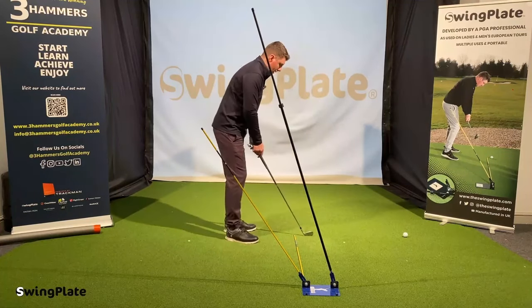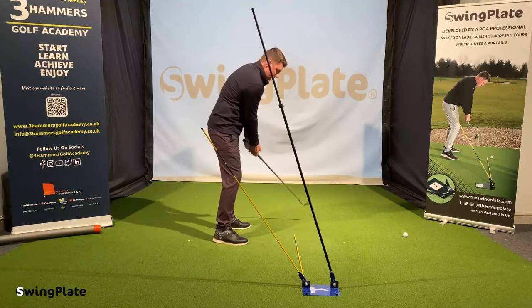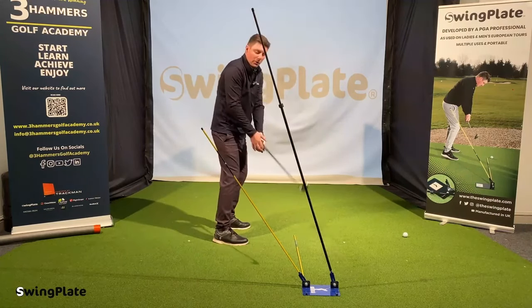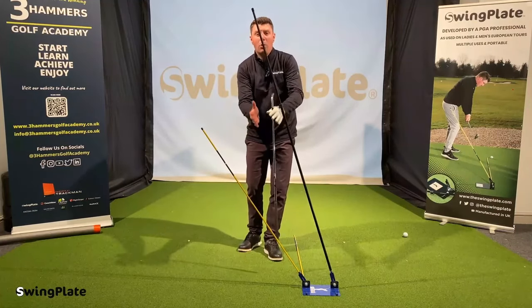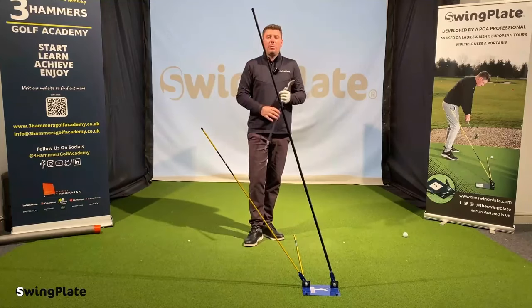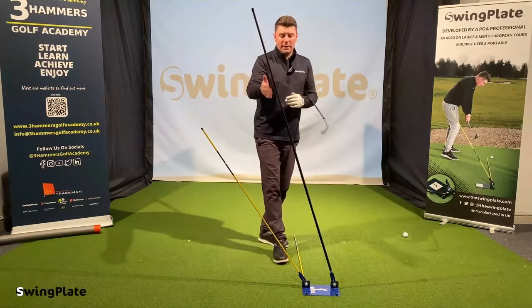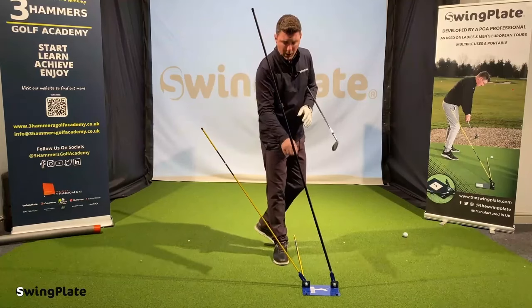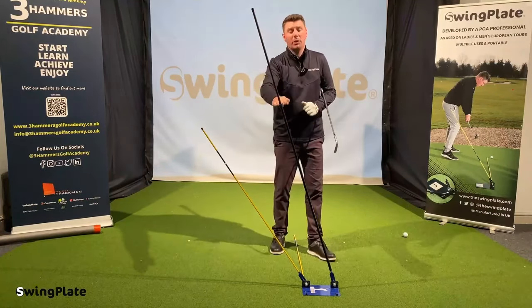So now as we take our set up, I'm going to practice the movement of that golf club into that area. You can make this as difficult by narrowing them in, or as easy as you like. Start easy, develop your skill level and narrow that in. The bundle comes with the extension pole, but there's no reason why another alignment stick can't be in this tube as well. Just bear in mind it's only going to come up that high.